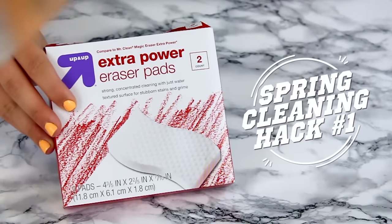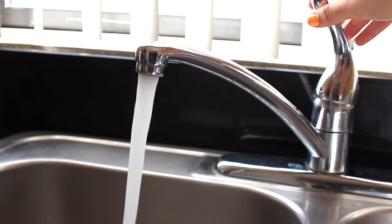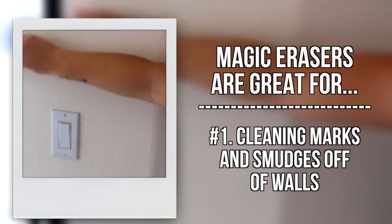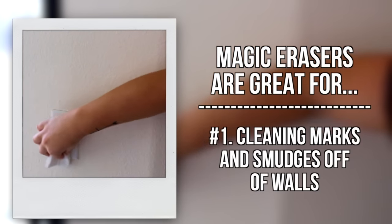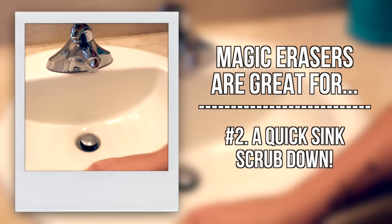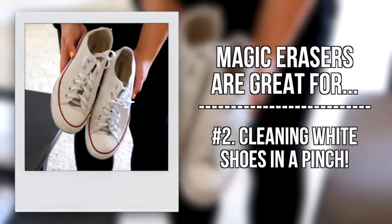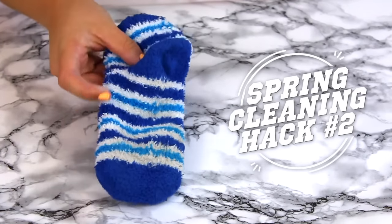For this first cleaning hack, all you need are these magic eraser pads. I have the extra power ones — these are the Target brand, but you can get the regular brand too. The Target brand works just as well and they're about two dollars. Wet them under the sink and wring them out. Magic erasers are great for cleaning marks off walls, giving your sink a quick scrub down, your tub, or shower tiles. They're also really great for cleaning the white on your shoes — any tennis shoes work amazingly and it's such a quick fix.